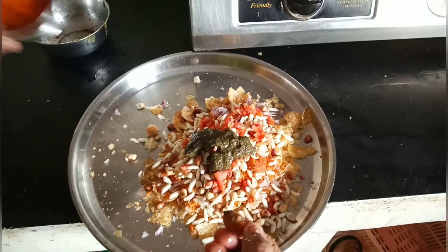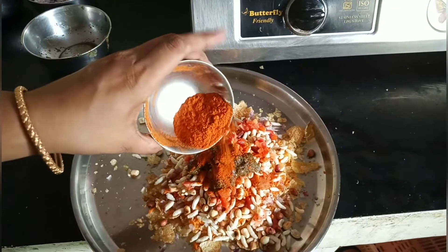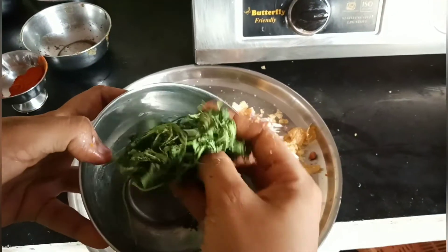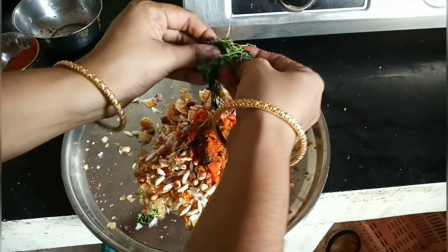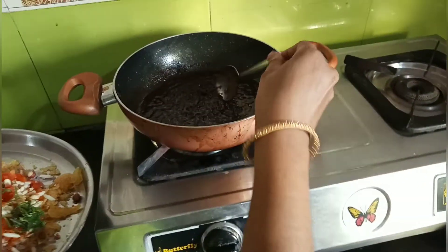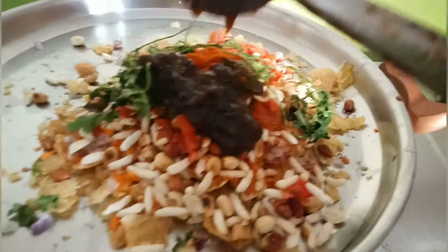Add some chaat masala powder and some garam masala powder. Add a pinch — it will be good for you. Add fresh coriander and cut the coriander with scissors. If you don't have coriander, it will still be complete. It will have a South Indian flavor, so we add some coriander. This paste is ready — add a layer and mix it in a bowl.